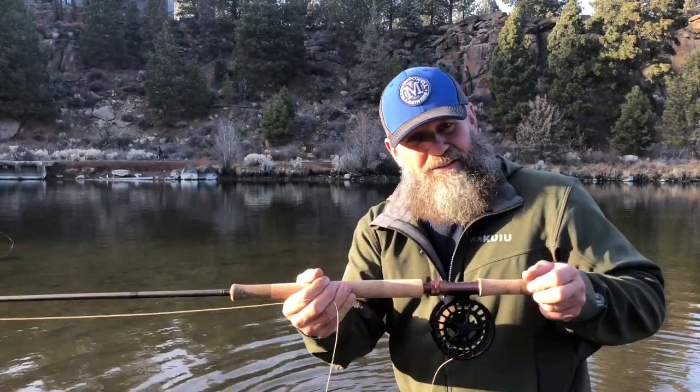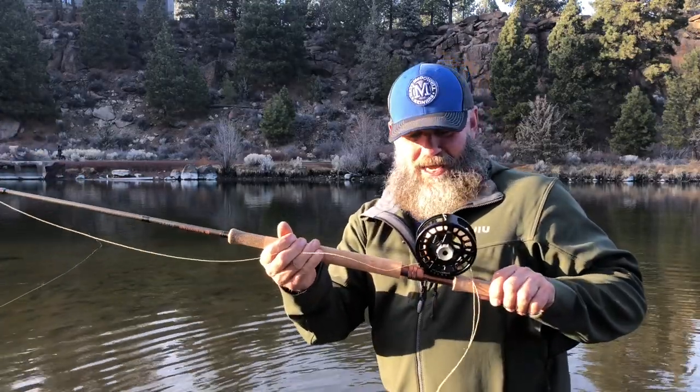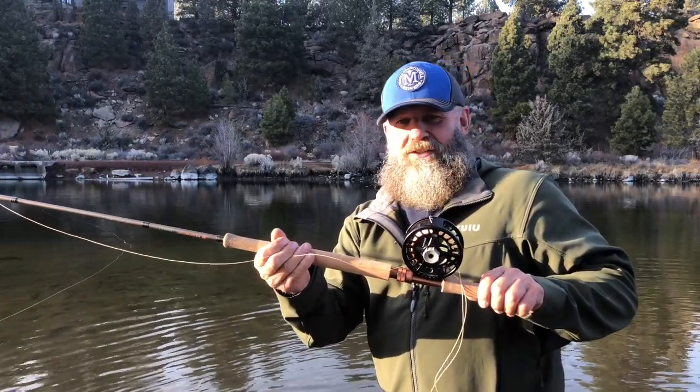It's a Skagit rod, it's a Scandi rod — if you line them right, they're an everything rod. It's 250 bucks. You should never be ashamed if you have a rod this nice. Never.